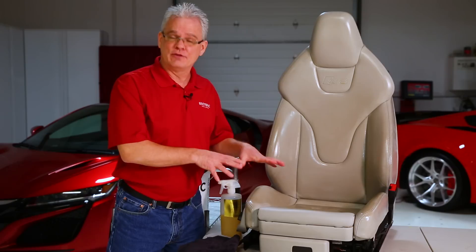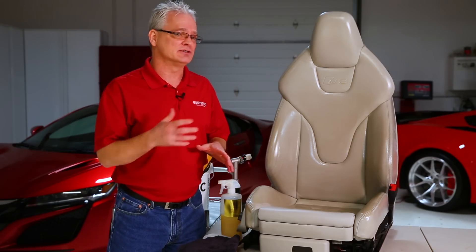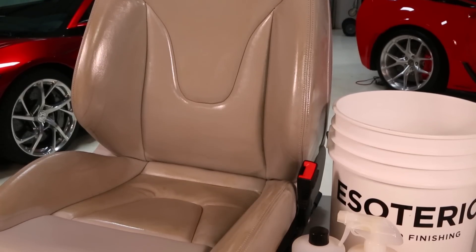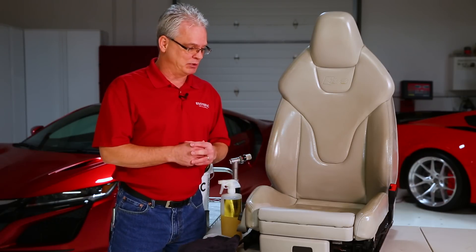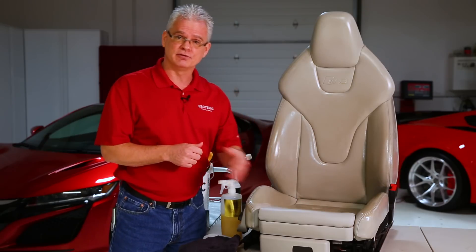Now we've let the Leatherique sit on the seat for a couple of days. Most of the time if the leather isn't that bad, letting it sit overnight will suffice — but we knew this Audi S6 was very, very dirty, so we gave it a little more time. We've gone ahead and pre-cleaned one section of the seat just so you can see the before and after difference. It's amazing how much it cleaned up — actually more than we thought given the bad condition it was in. The leather is also a lot softer now.